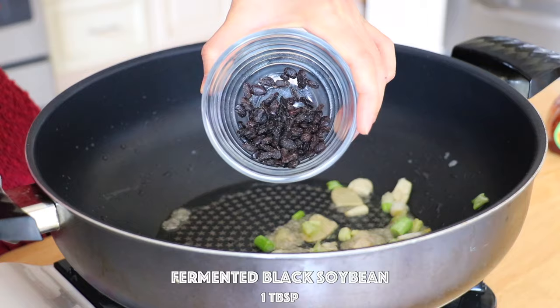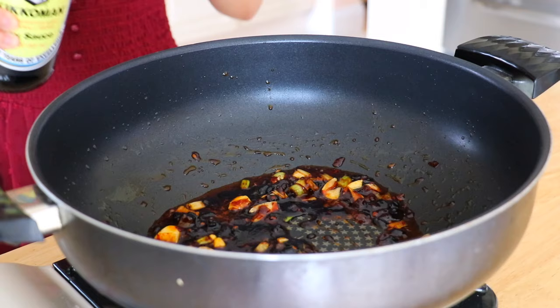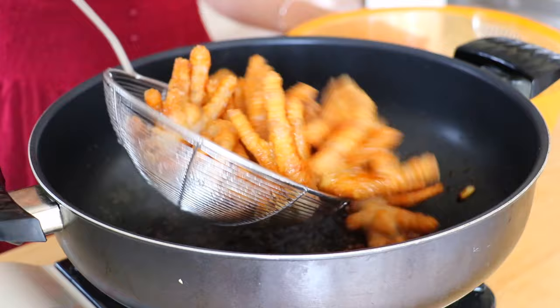Add the fermented black soy bean paste and pi xian chili bean paste, and stir fry for another 30 seconds. Pour in the soy sauce, dark soy sauce, oyster sauce, Shaoxing wine, and cook for 30 seconds. Return the chicken feet and stir fry for 2 minutes.